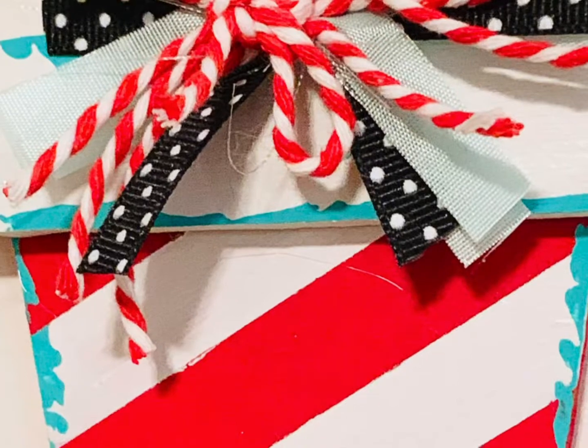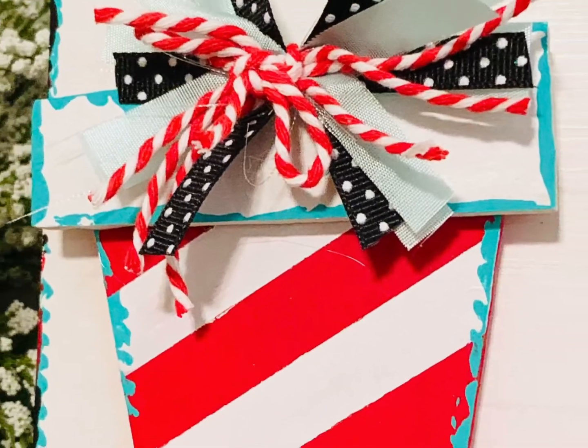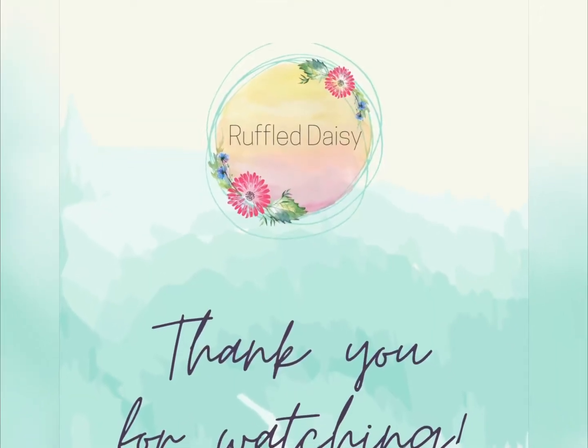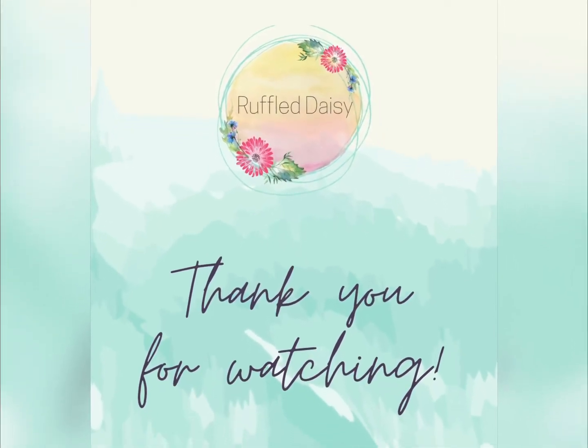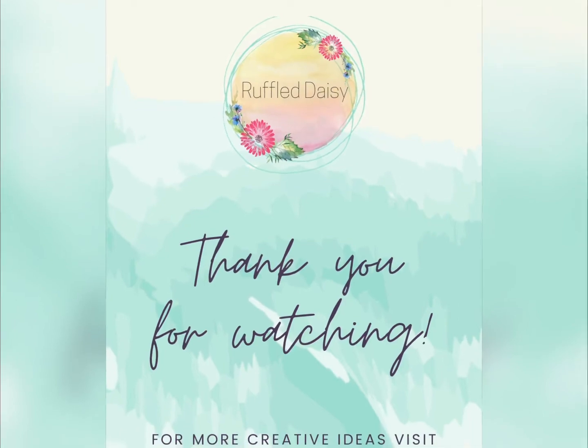I hope that you love this project. If you loved this DIY and love all things home creative, please visit theruffledaisy.org where I show all kinds of tips and tricks on how to make your home beautiful, especially at the holidays.